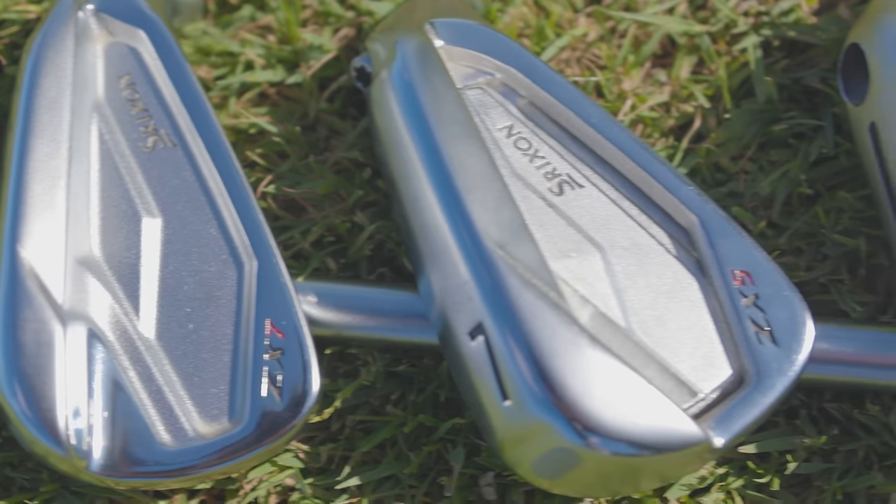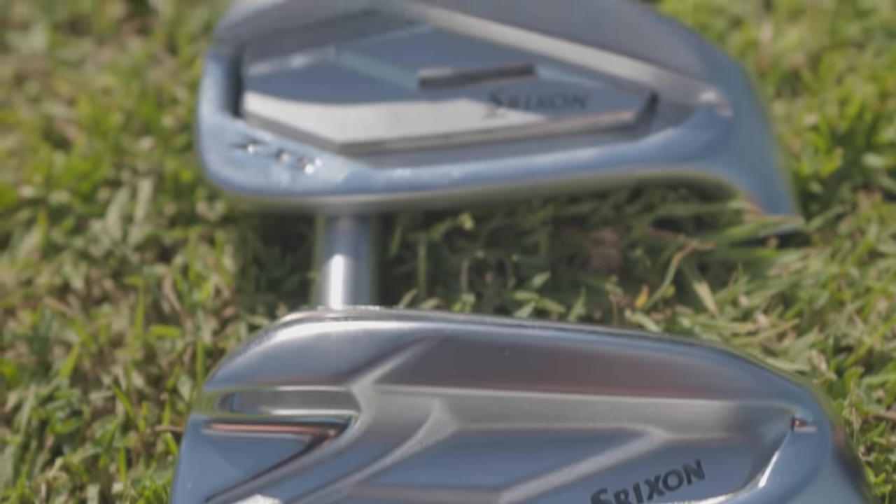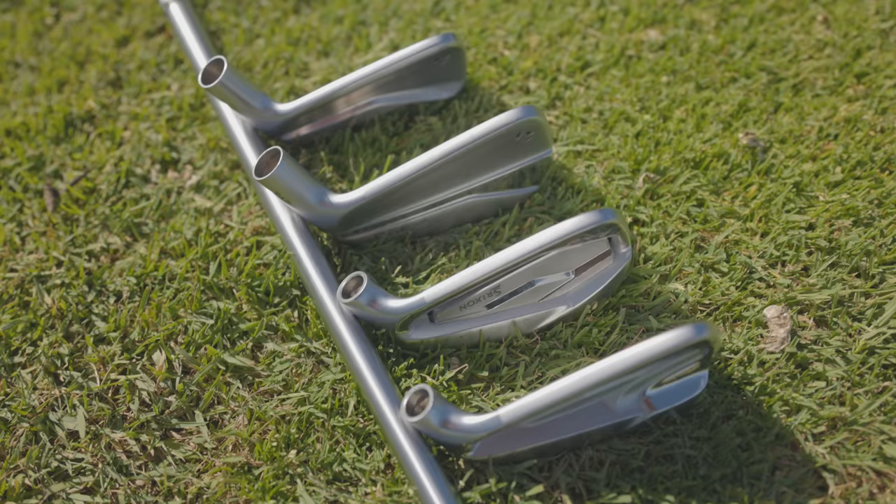Today's iron comparison features two of the most underrated irons in 2022 and two of the most popular irons in 2022. You're going to want to stick around for the results of this one.